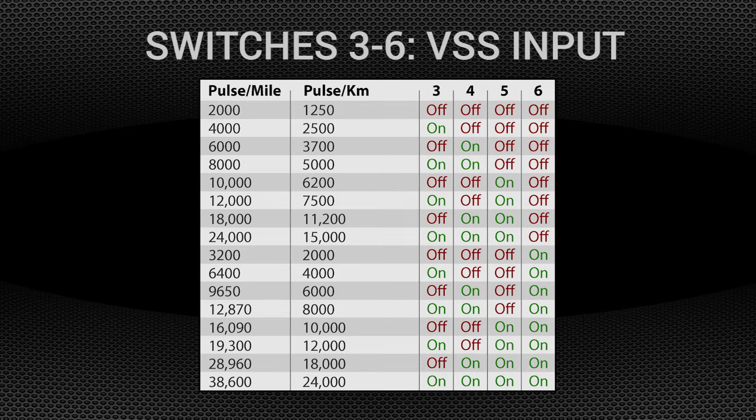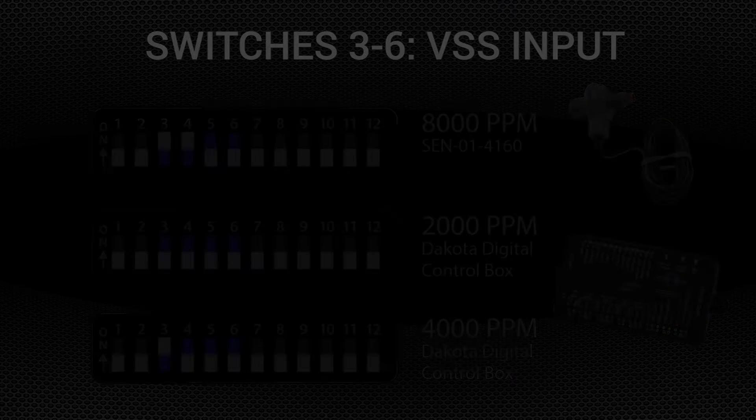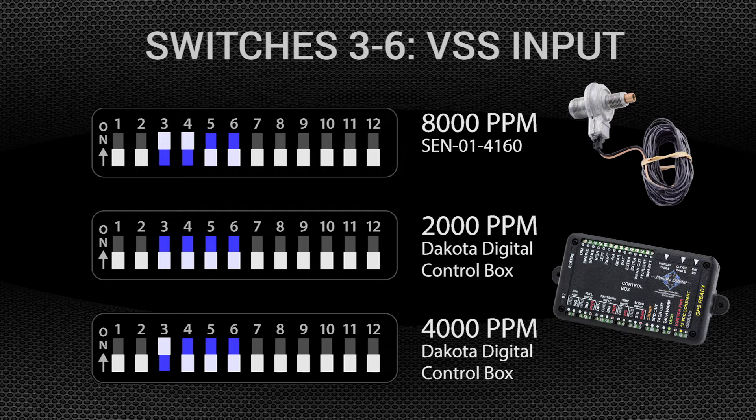The cruise control system monitors vehicle speed, be it from a mechanical pulse generator, inductive pickup, or other electronic source. Speed is measured by the number of pulses per mile, and the unit can be adjusted to accommodate the signal you're feeding it. Adjustable from 2,000 to 38,600 pulses per mile — most vehicle-driven speed sensors are acceptable, but for higher pulse count applications, Dakota Digital part number SGI-5E may be required to cut the signal down to an acceptable rate. Refer to your supplied installation manual for all 16 setting combinations. For example, the Dakota Digital sensor SEN-014160 provides an 8,000 pulse per mile signal, so switches 3 and 4 should be on while 5 and 6 are off. The magnetic pickup coil SEN-4165, when installed with all four magnets, also offers 8,000 pulses per mile.